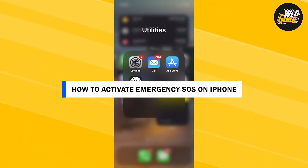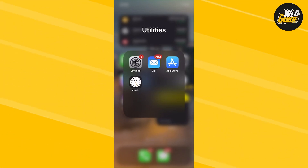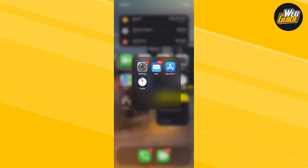How to activate emergency SOS on iPhone. In this video, I'll teach you how you can activate that. It's fairly easy to do — just follow the video thoroughly.